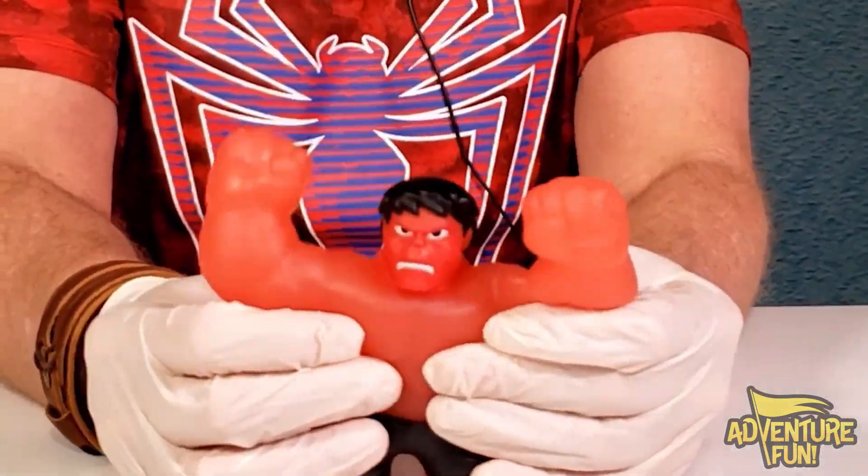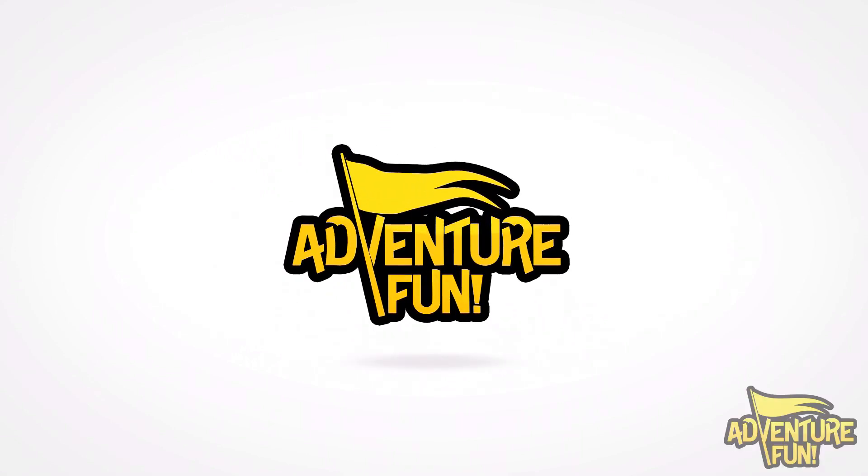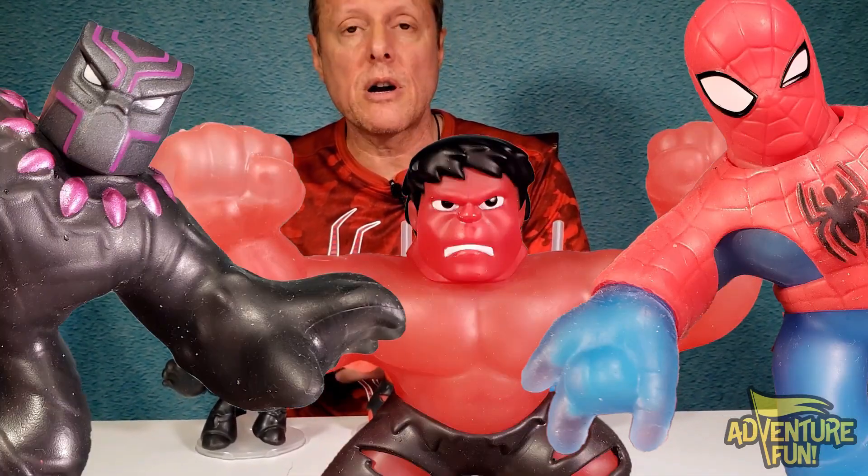SMASH! Don't cut me! Don't cut me! Welcome to Adventure Fun. Now to find out what's inside the Marvel Goose Shifter — the three that we've got: Spider-Man, Red Hulk, and Vibranium Panther.